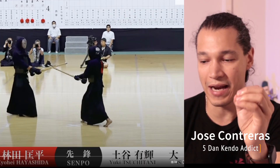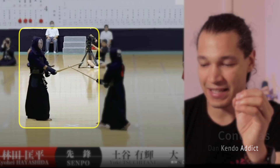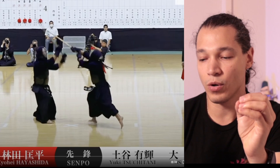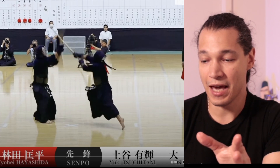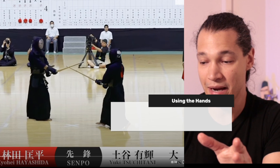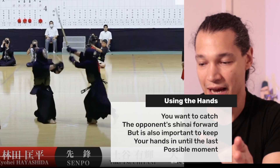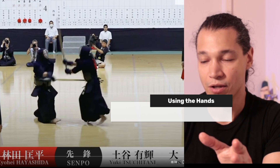He looks engaged the whole time — he looks like he's going to go anytime. He comes in at this last step to put pressure and immediately goes into that kaeshi-do. He came in almost as if he's going for men, but then he turned that into the kaeshi and in one motion came down to do the dole.